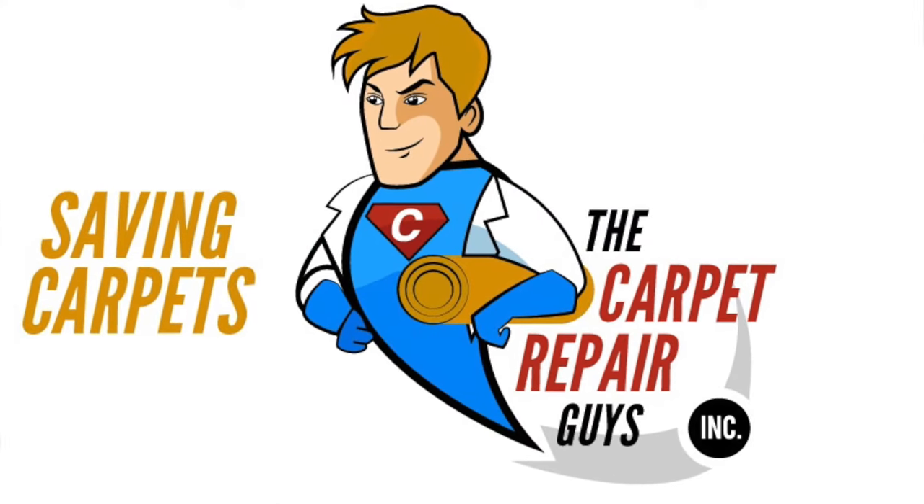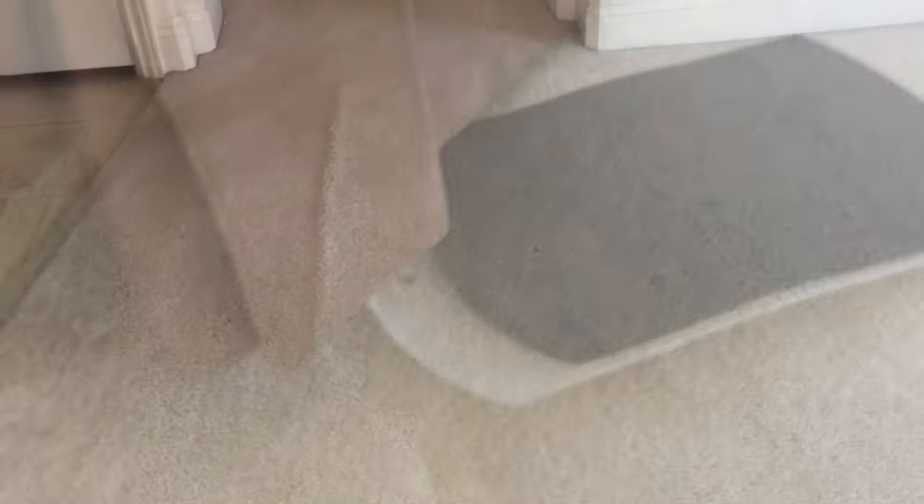Hi, Josh with the Carpet Repair Guys here. On-site in a San Jose apartment where there are ripples everywhere in the living room and dining room, and we're going to demonstrate how to stretch those out today.